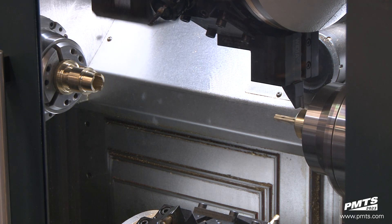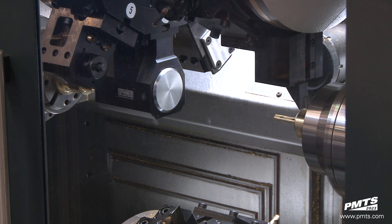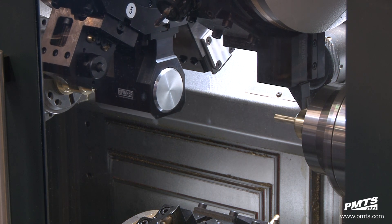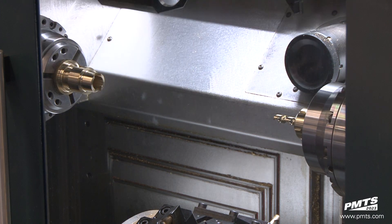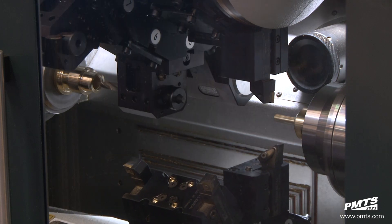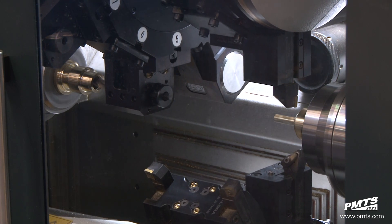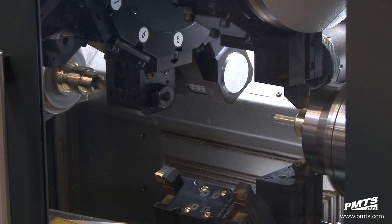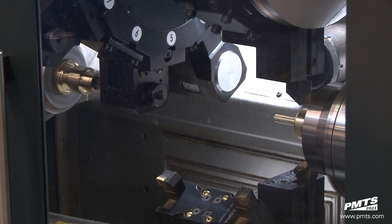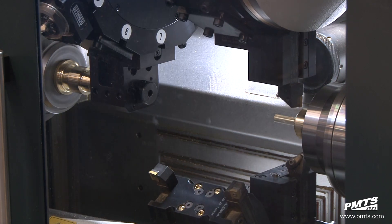Unattended operation with the use of bar feeders, auto-loading bar feeders, robotic load and unload systems, and freeing up second operation machines for other product — or better yet, making room for more multi-spindle multi-turret lathes. You can justify making a move to a multi-turret multi-spindle lathe. Just come and ask some of the guys here at Spinner and we'll take care of you.